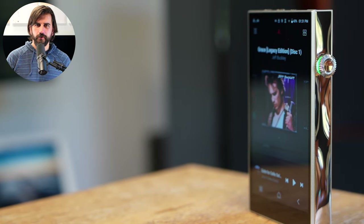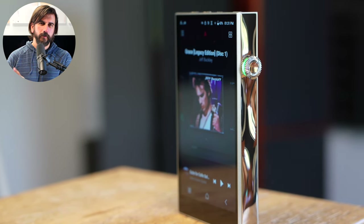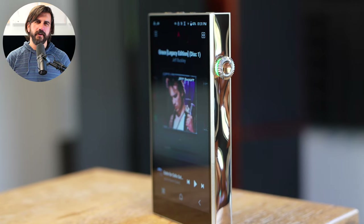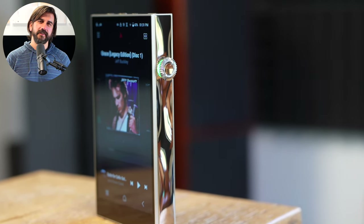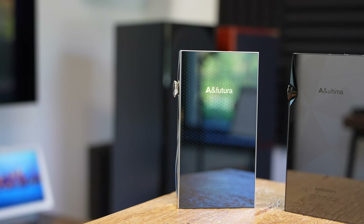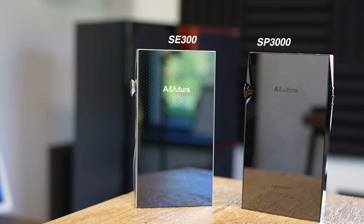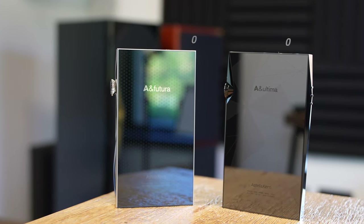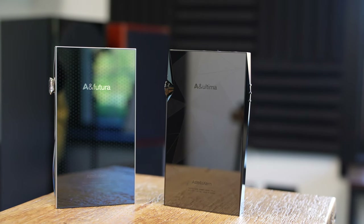Some of the curves and the general construction, the volume knob, even the screen are closer to the SP3000, but there are still some hints of that previous SE series design in there. Compared with the SP3000, the SE300 is a little bit lighter, potentially a little bit more pocket-friendly, but like the SP3000, the buttons are pretty touchy, which means you'll need to be careful how you put it in your pocket if you don't want to accidentally skip or pause.